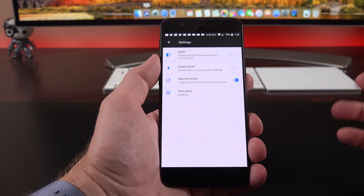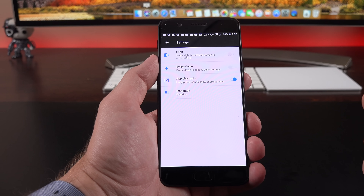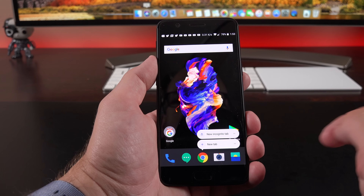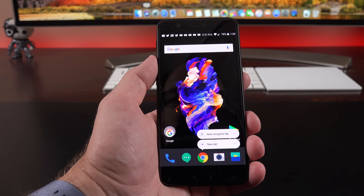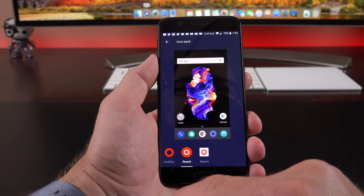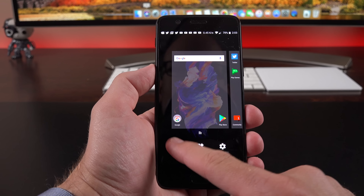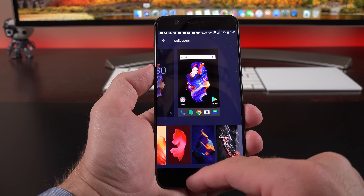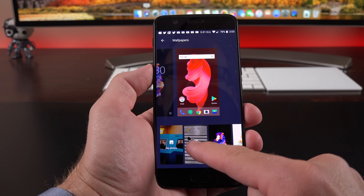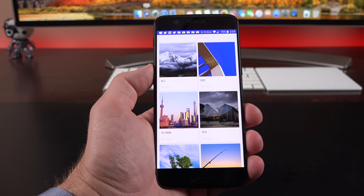You can also turn off the swipe-down gesture and disable app shortcuts if you prefer. App shortcuts happen when you long press an app — for example, opening a new tab in Chrome. There are also icon pack options: the standard OnePlus pack, the round pack, or the square pack. The wallpaper selection is actually really neat — there are some cool ones to pick from, and there's also something called Shot on OnePlus, which gives you a curated selection of photos taken with the OnePlus.